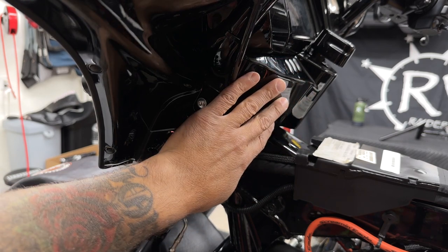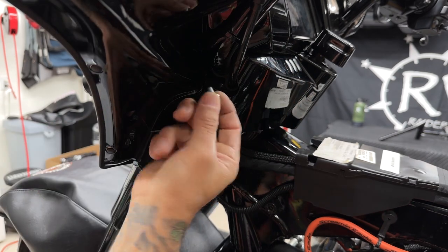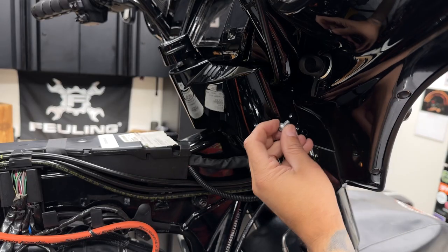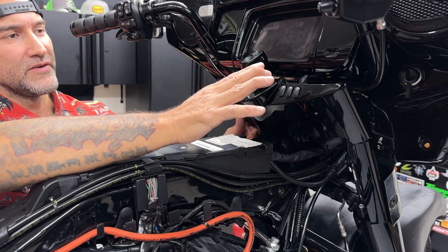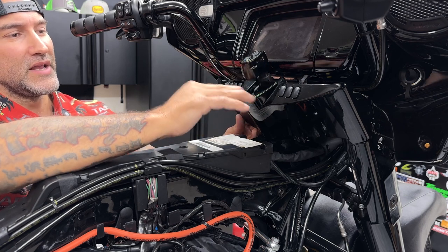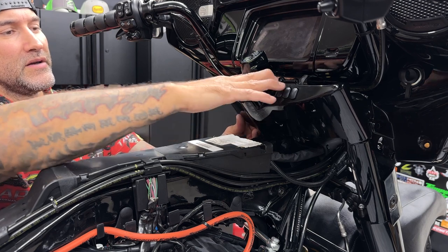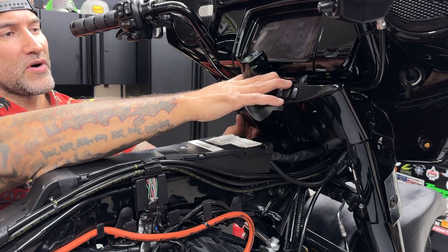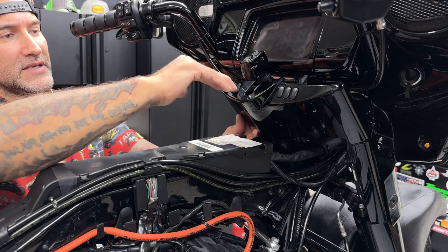Now I'll remove the dash panel. You have a screw on each side and it's a 5/32 hex bit. Now if you don't plan on removing your dash panel or changing out the inner fairing, you don't have to worry about doing any of the next steps. Now you can pull back this dash panel here, and it'll give you access to the bar clamp screws. Once you tilt the fairing forward, you'll have access to that clamp.